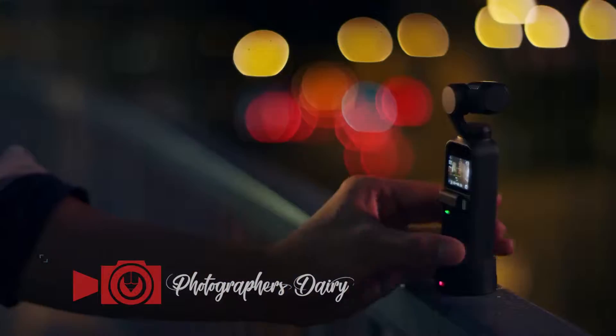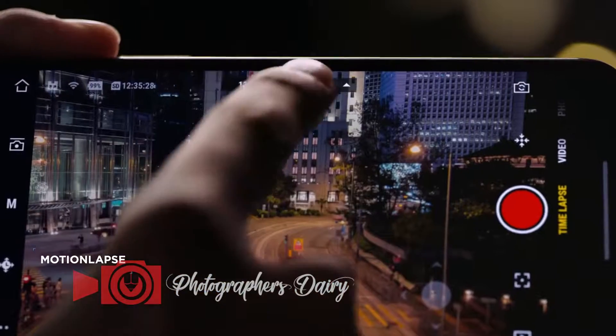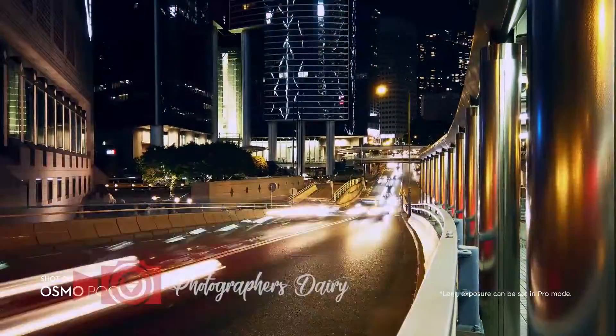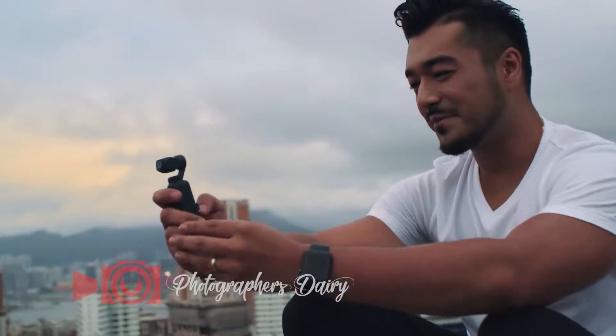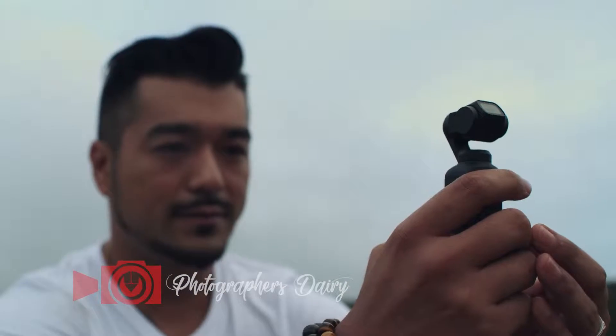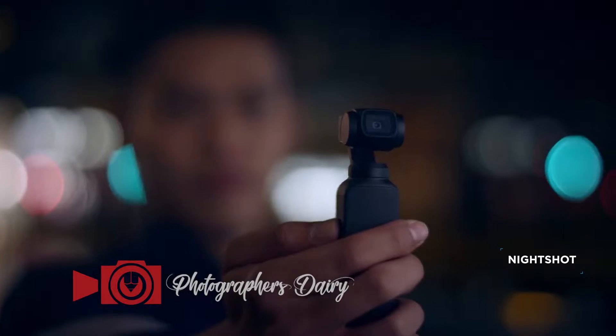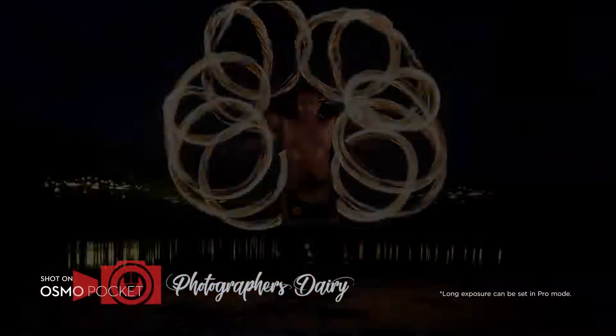Love the view? Take a motion lapse and the camera moves smoothly over time, allowing the scene to come to light. If one frame isn't enough for a complete picture, catch it perfectly with a seamless 3x3 panorama. With Night Shot, capture handheld long exposures and illuminate the night.